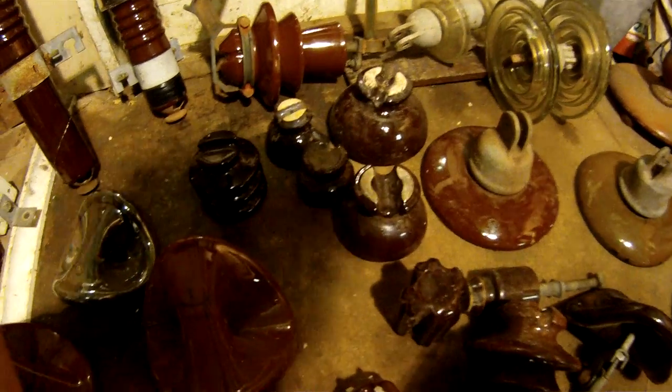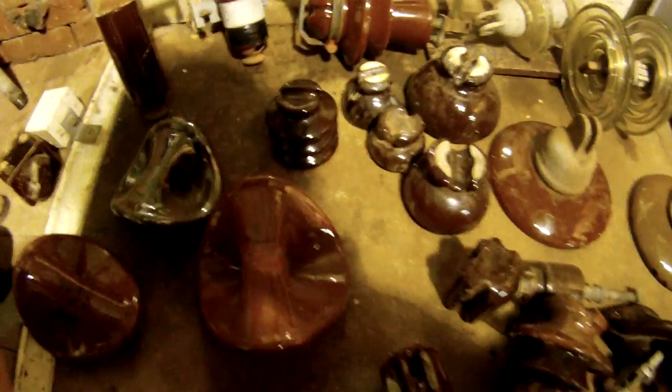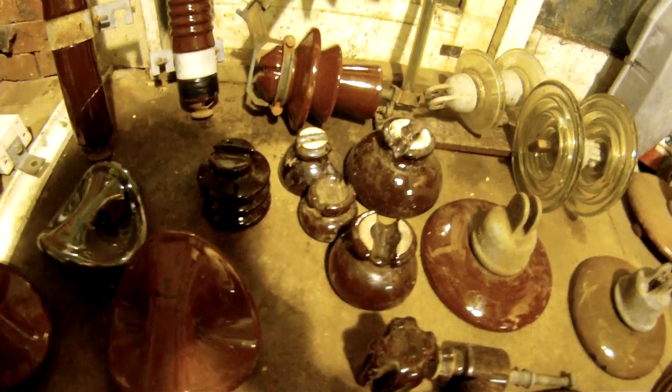Hey there guys, Tony here, just looking at some of the insulators that we have in our area.